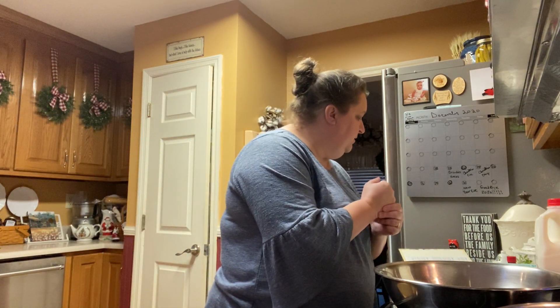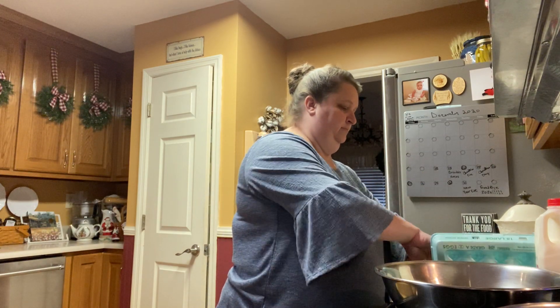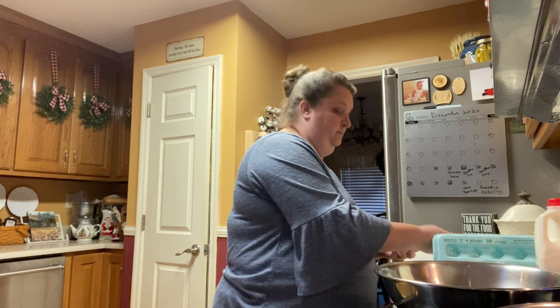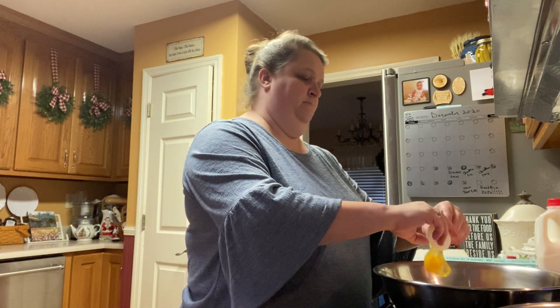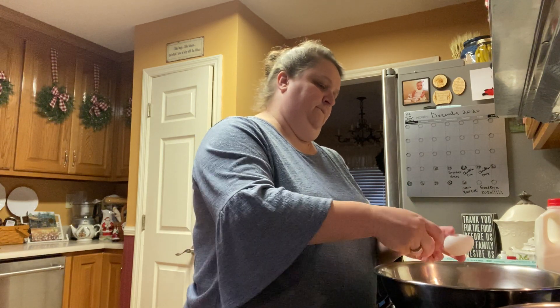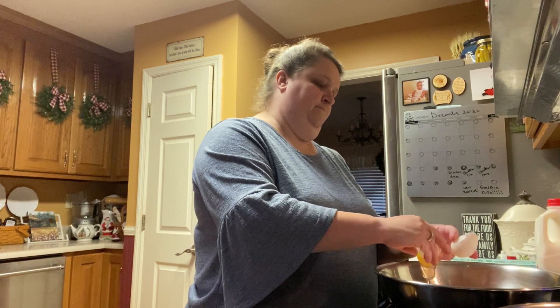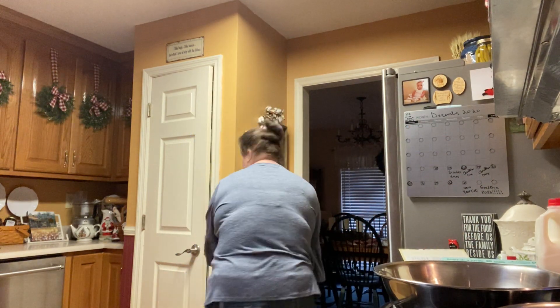Next you're going to put in two whole eggs. And I always wash my hands after I deal with eggs.